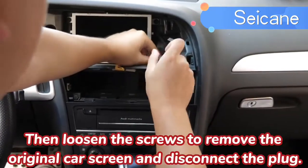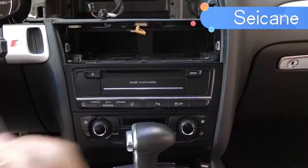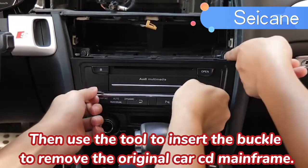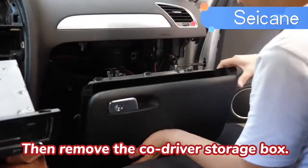Then loosen the screws to remove the original car screen and disconnect the plug. Then use the tool to insert the buckle to remove the original car CD mainframe. Then remove the co-driver storage box.